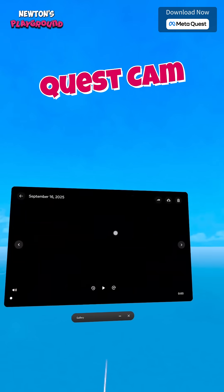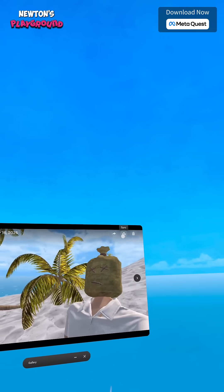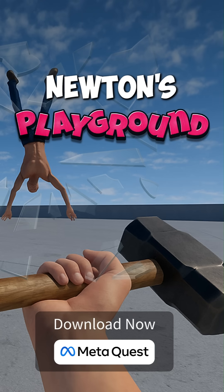So with the Quest Cam, you can capture and save all your crazy moments in the game, just like a pro. It would be very helpful if you can write a review on the store. Download Newton's Playground now.